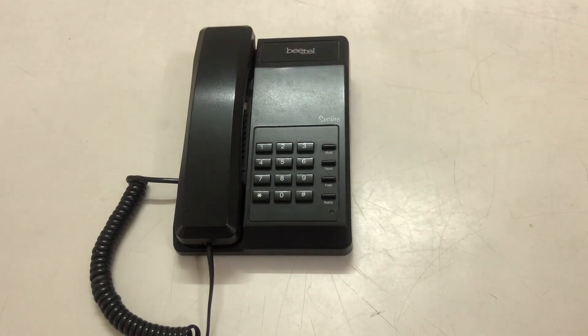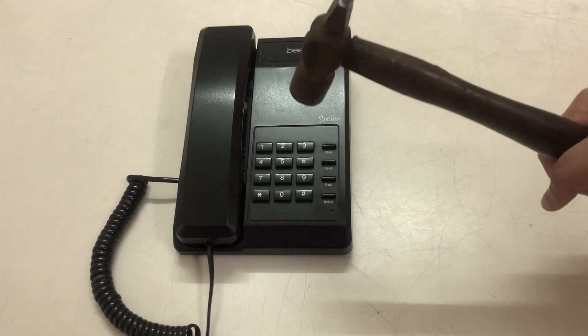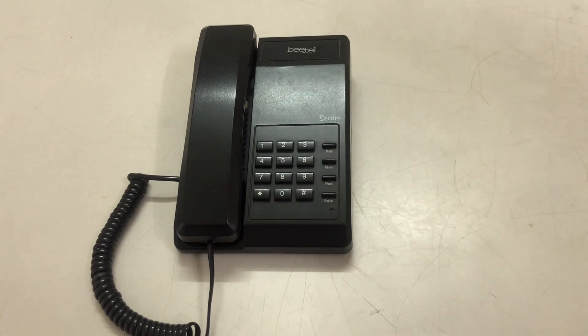Now, my hammer is ready. The phone is ready here. Now I will hit it on the phone.